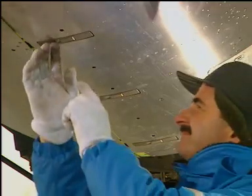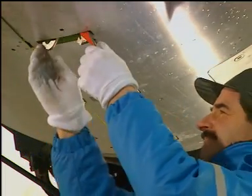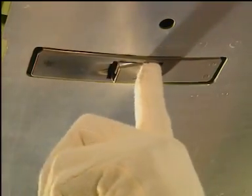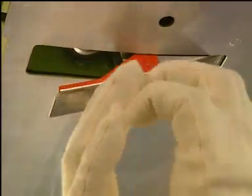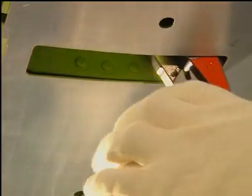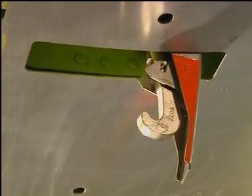Disengage each core cowl latch as follows. Push the trigger of the latch. This will release the latch handle. Pull the latch handle down until the latch hook is fully disengaged from the clevis.